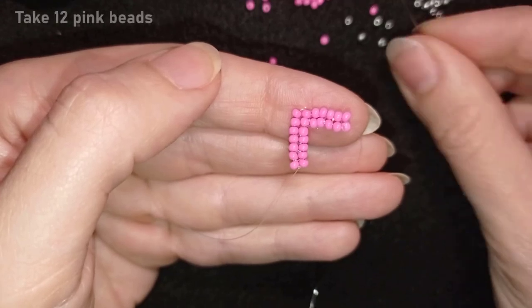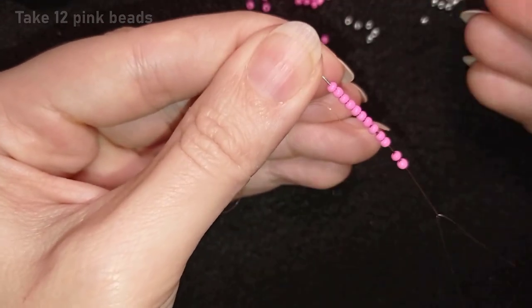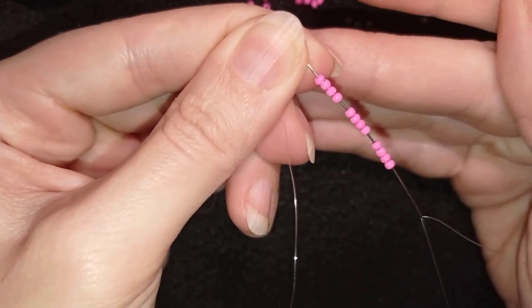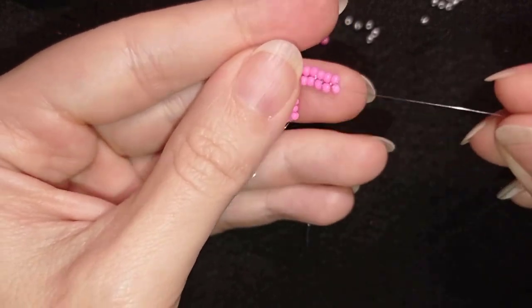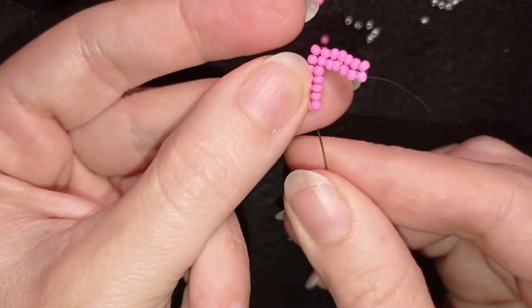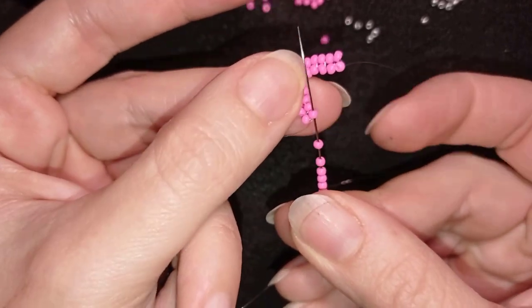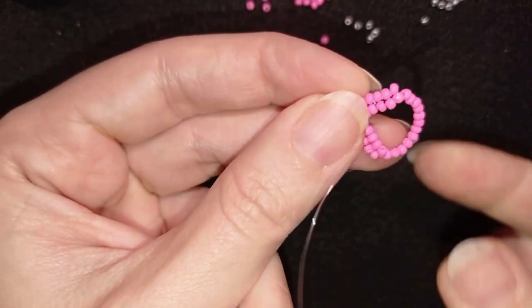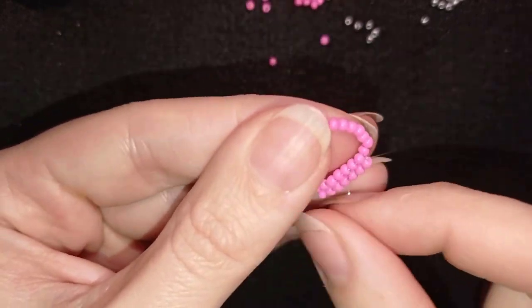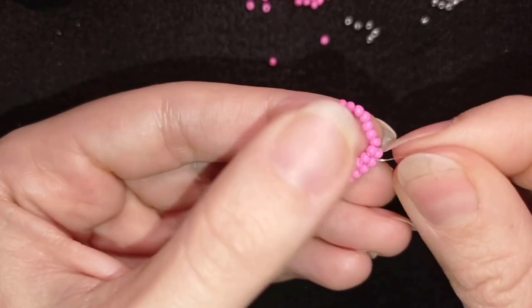And now I'm going to take 12 beads. I have my 12 here on my needle. And as I'm exiting from this bead, I'm going in the same place here just like this. And this will be the top part of my heart, my beaded heart.